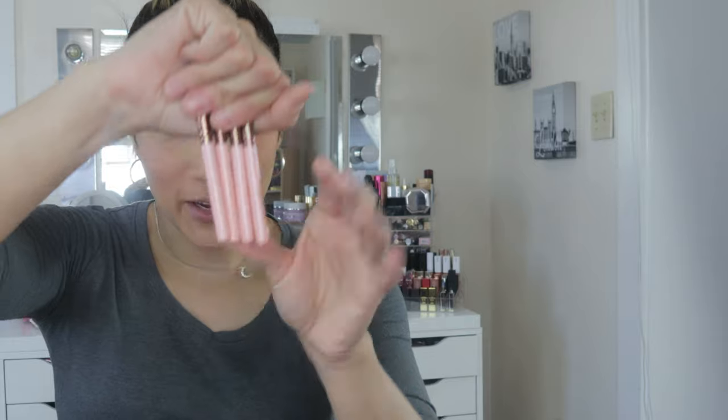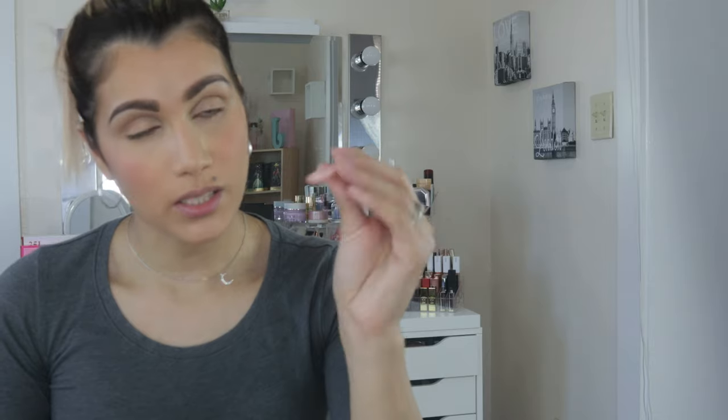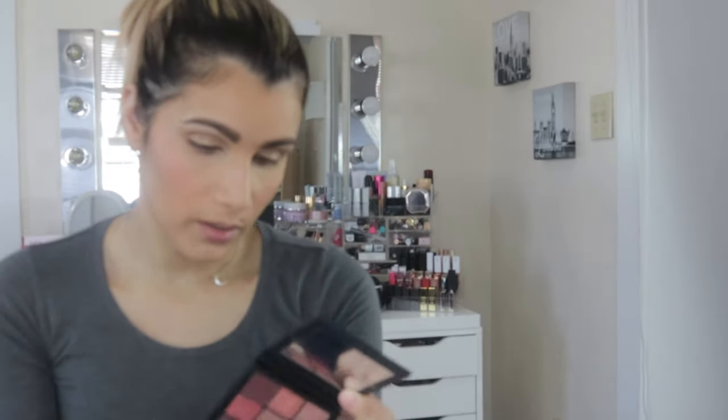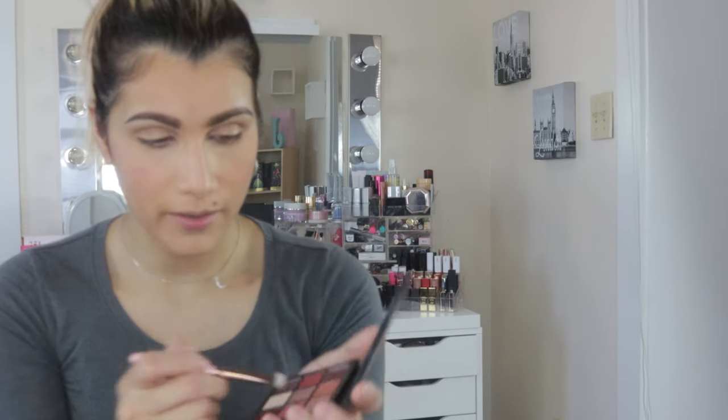The Mauve Obsessions palette has a mirror — the colors are really cute. I have a few little brushes from Luxie. I'm going to grab the 227T brush and pick up the color in the middle, packing it all over my eye. This color has a lot of pigment.